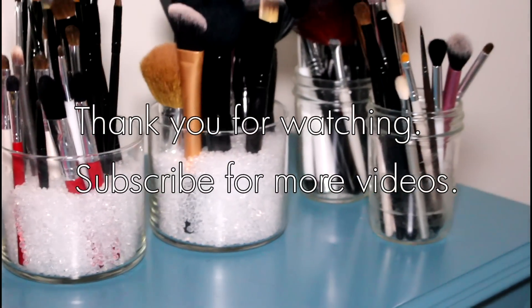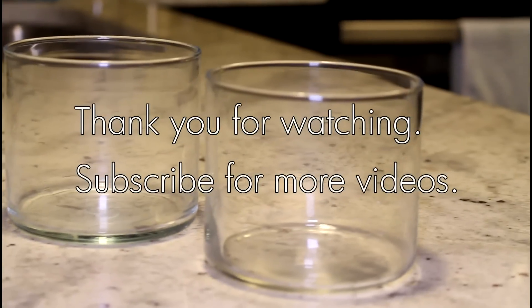That's it everyone! Thank you all so much for watching. Subscribe if you liked this video and I'll see you in the next one. Bye!